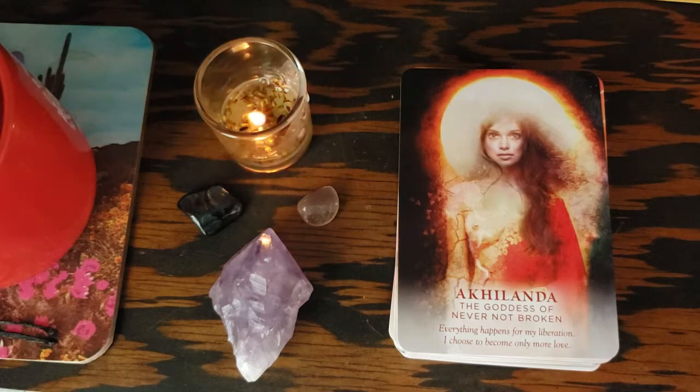Akalanda — the only thing missing from this guidebook is pronunciations, so I might be saying this name wrong. The goddess of never not broken. 'Everything happens for my liberation. I choose to become only more love.' Who she is: Akalanda represents the essence of the phoenix. She's the indestructible energy that embraces change. She knows that everything is conspiring to transform her into only more love and light. Akalanda is an elusive goddess from Hindu mythology — her full name is Akalandaishvari. Ishvari in Sanskrit means female power or goddess, and Akalanda means never not broken. She can never be broken because she always is. She is the embodiment of what we try to avoid — the dissolution of our ego's identity.